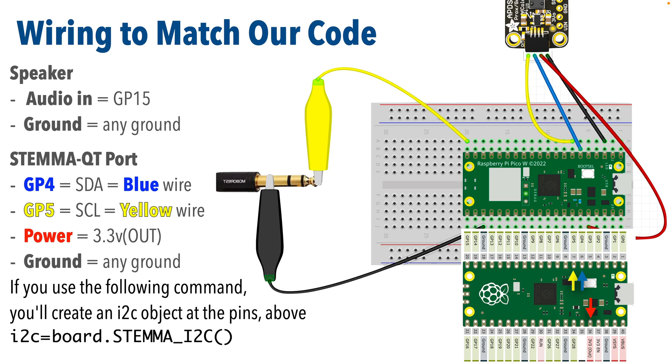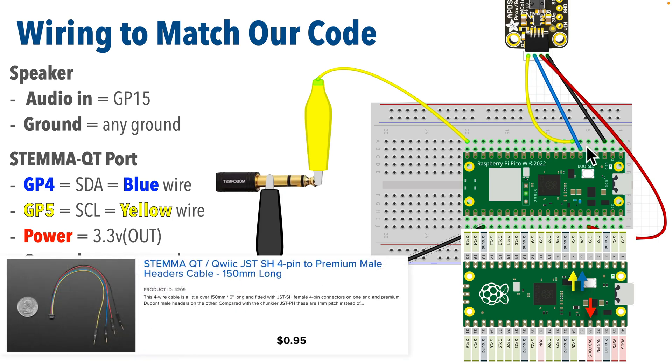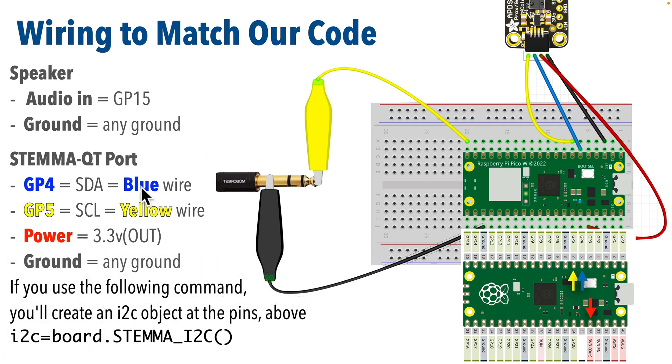A quick note on wiring before we begin: if you've been following CircuitPython School, you already know how to attach a STEMMA QT cable to a Pico or Pico W board. We've previously used a less than $1 cable to add STEMMA QT to the Pico. The wiring is: blue or SDA goes to GP4, yellow or SCL goes to GP5, power to 3.3V out, and any ground. And even though this board doesn't have a speaker, you can use any speaker with its own power supply that has a standard audio plug. Clip a ground wire to the sleeve or base of the audio plug and clip the tip to your audio in pin — I'm using GP15 for this example.